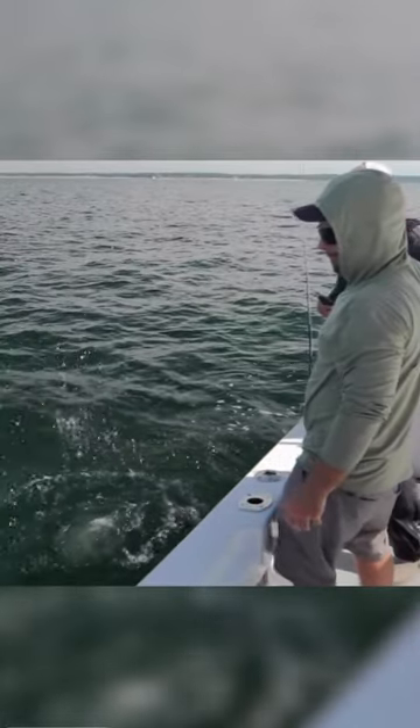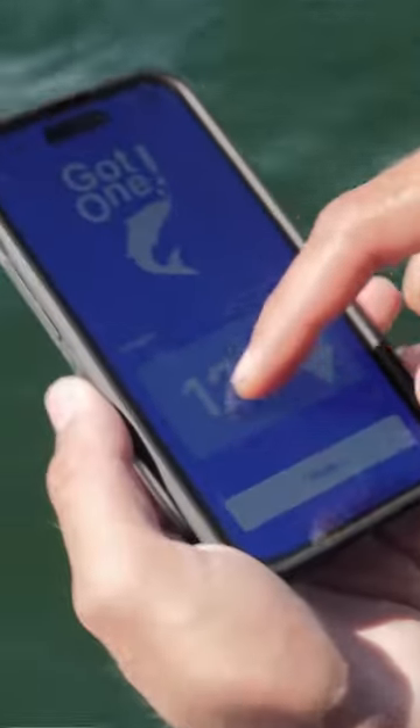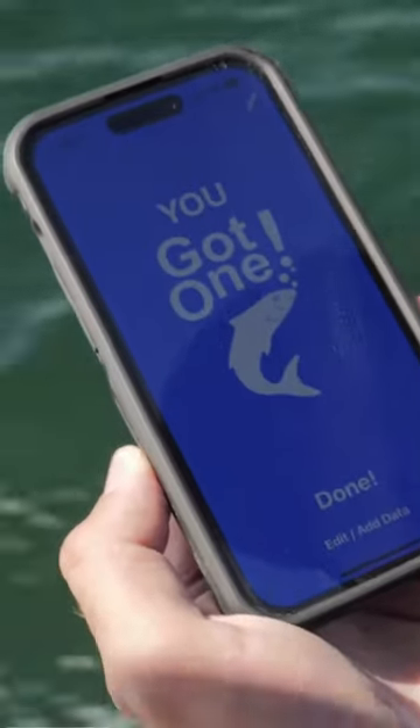As you guys just saw, we just measured and released that fish — 22 inches. All I'm going to do is open up my Got One app, tap to log my fish, pick false albacore, enter 22 inches, and that's it. It gathers the location, it gathers the weather data.